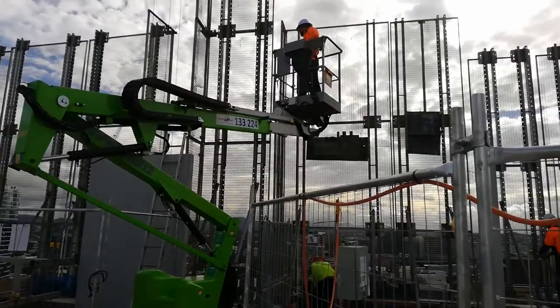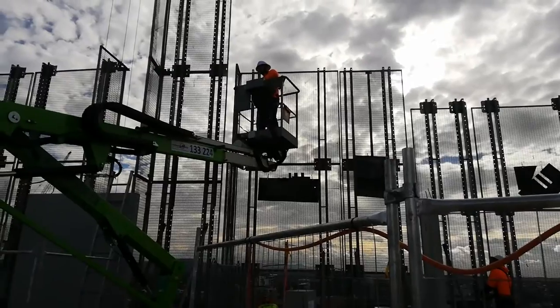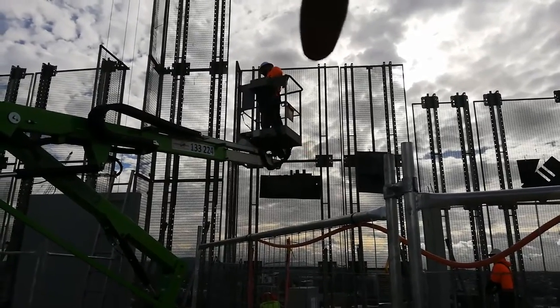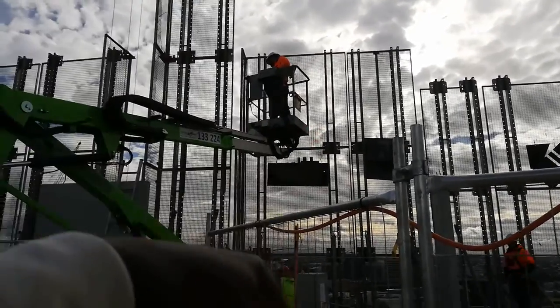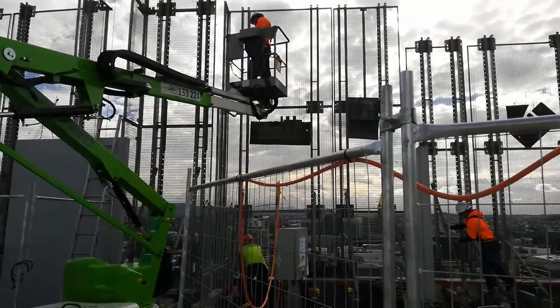He's gonna go all the way up to the top and then drop his slings through the pearling — this is the pearling here. The slings are gonna come all the way down one floor and they're gonna pin it from the bottom.